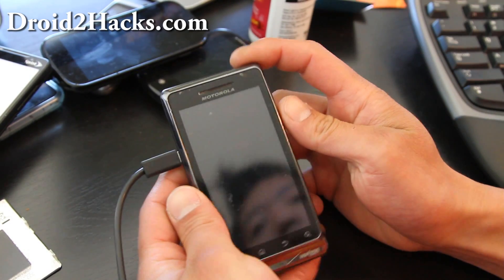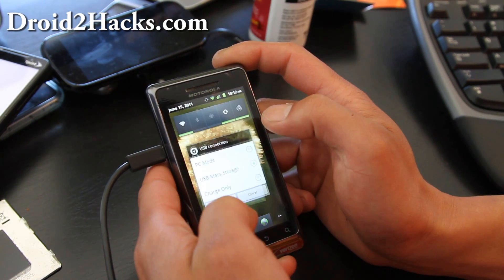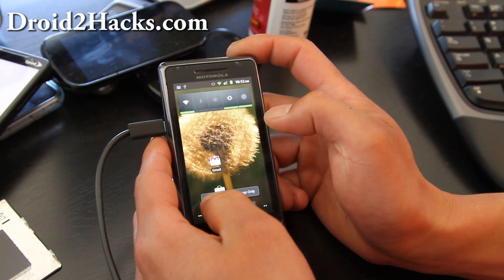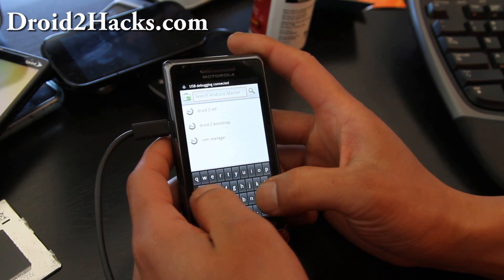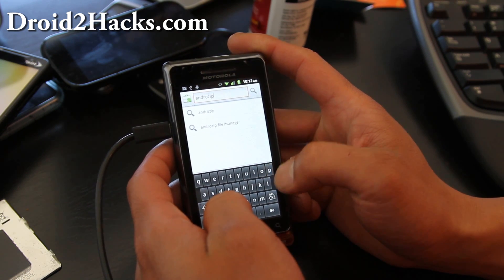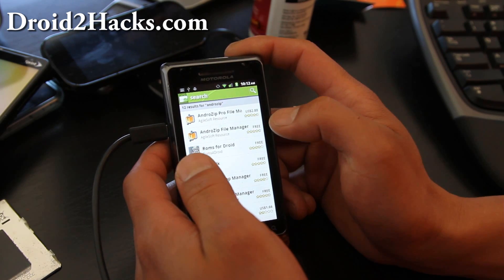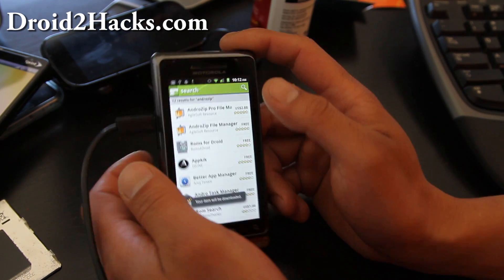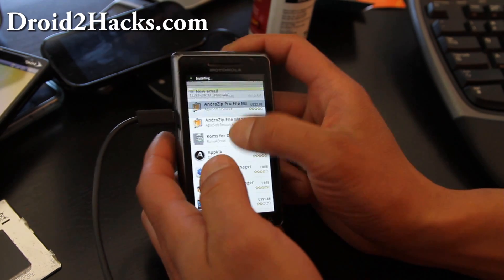I've copied those files over and I'm going to switch USB storage back to charge only so we can read it from our phone. Go to the market and search for Android Zip, or if you have a file manager already you can use that. I like using this one — get the free version. You can also get the bootstrap on the market for $2.99, or you can just download it and install it manually.